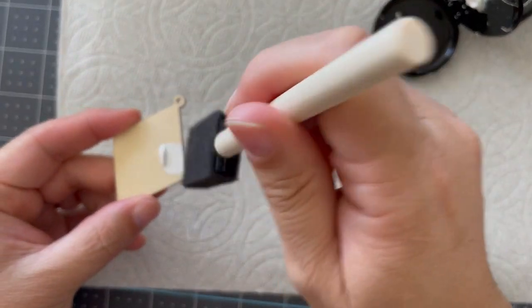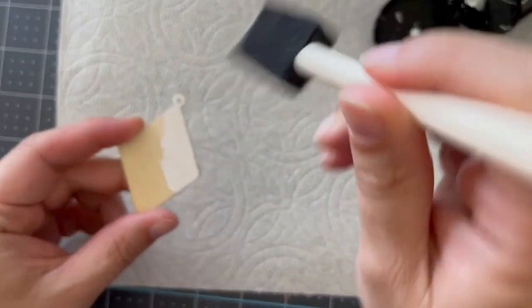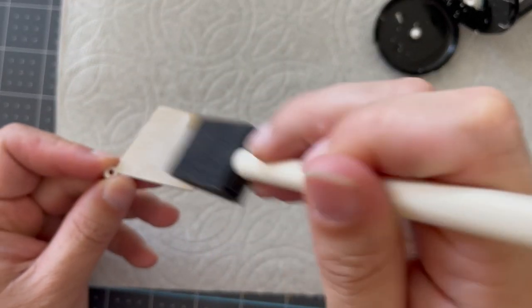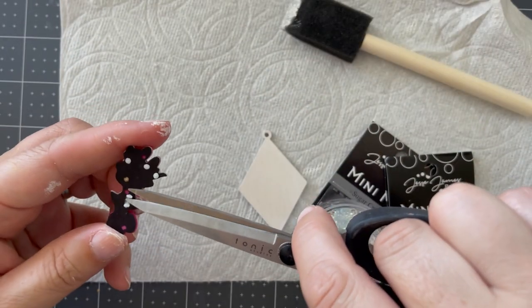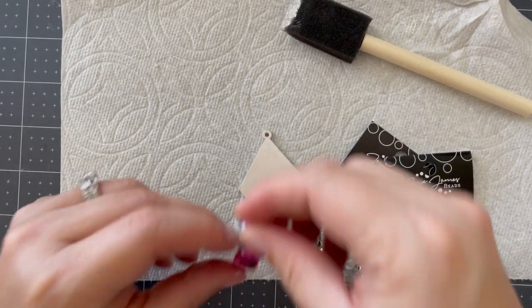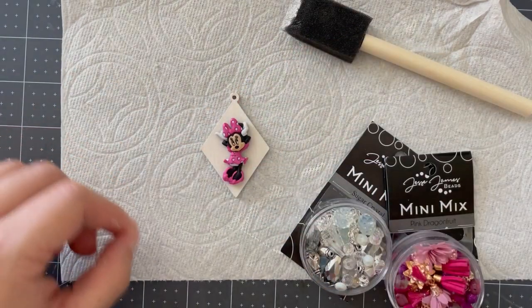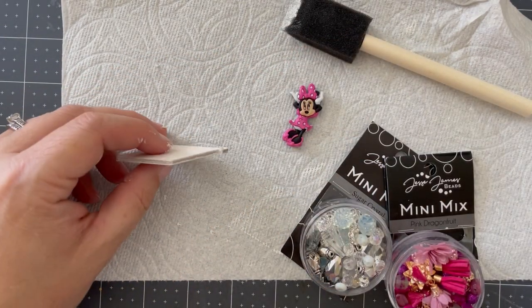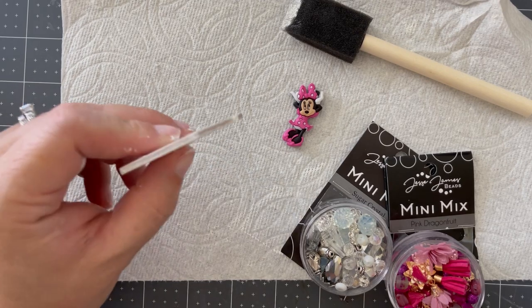For this project, I have a wood pendant piece — these are just blanks I've had for a very long time — and I thought this would make a really fun necklace piece, although you could make a lot of different types of things with it. You're going to start with your Minnie Mouse shank button, trim the shank off, paint if you want whatever color you'd like, and then set it aside and allow it to dry.